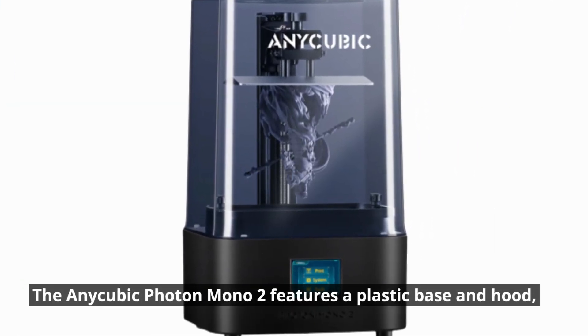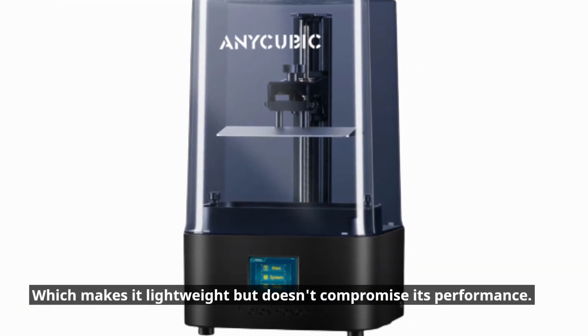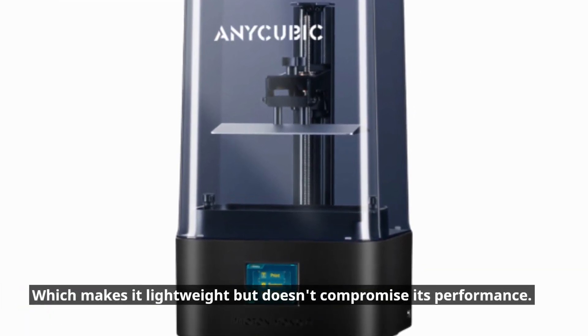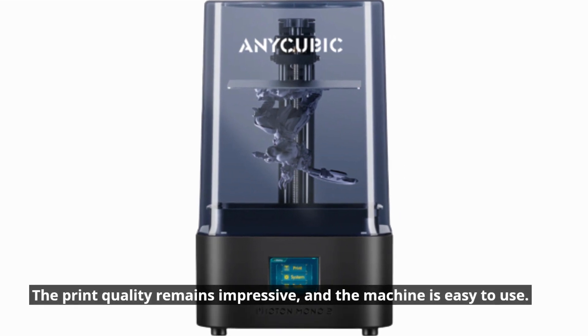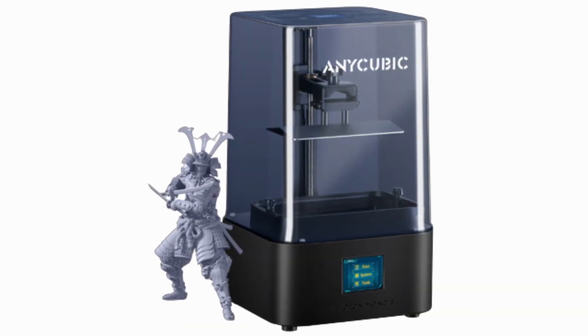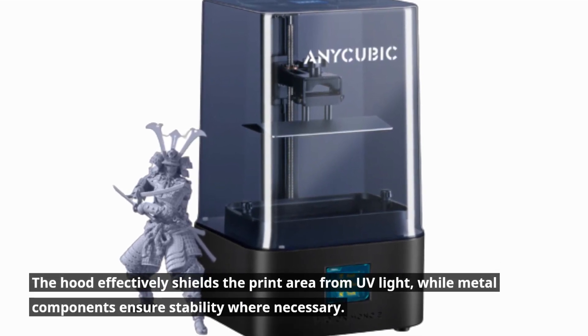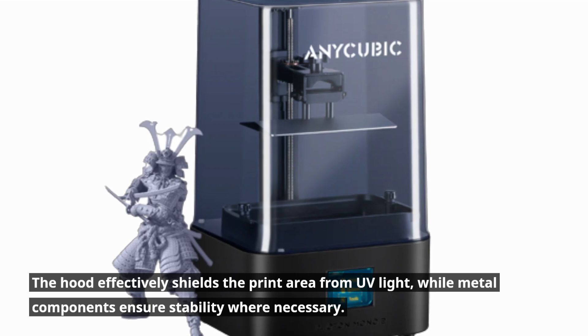The Anycubic Photon Mono 2 features a plastic base and hood, which makes it lightweight but doesn't compromise its performance. The print quality remains impressive and the machine is easy to use. The hood effectively shields the print area from UV light, while metal components ensure stability where necessary.